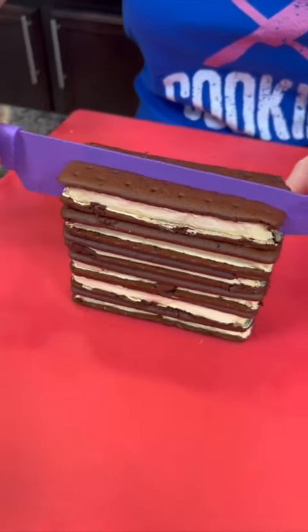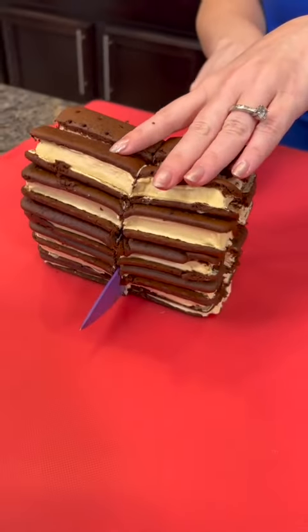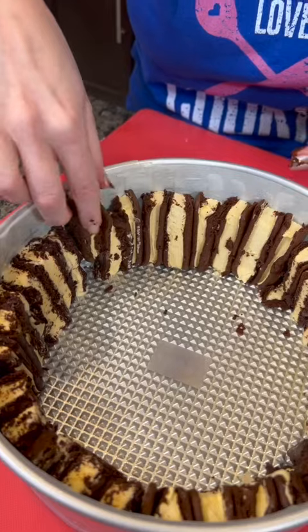Stack of ice cream sandwiches and cut them right down the middle, just like that. We're just going to line that up. Take that prettier side and that goes toward the outside. There we go.